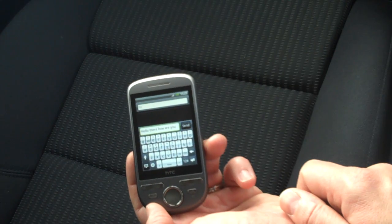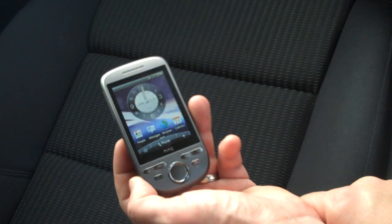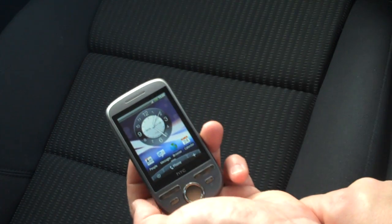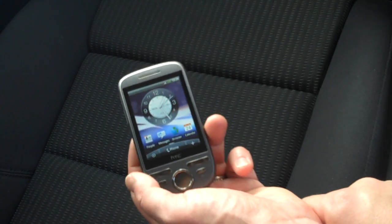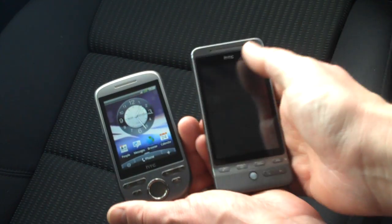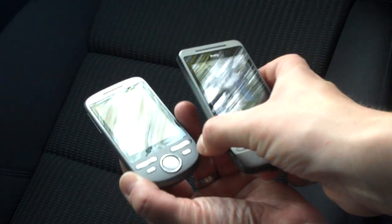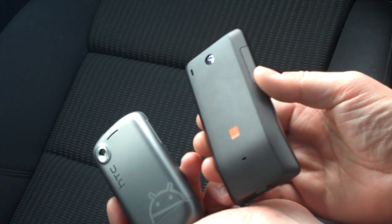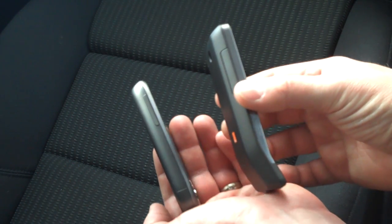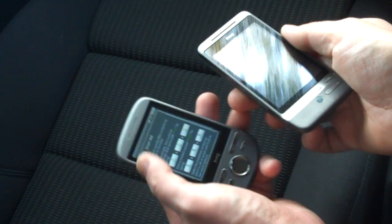The HTC Tattoo on first impressions is a very capable handset and I think it's going to do very well for HTC. The only concern is the Android Market not showing the full amount of apps available on the HTC Hero. Here are the two together one last time - here's the Hero on the right with its funky chin, and here's the Tattoo on the left without its chin. A full review will be on coolsmartphone.com very soon.